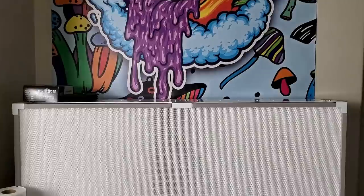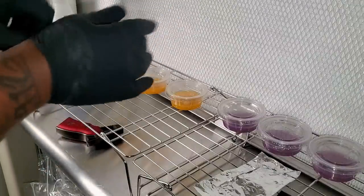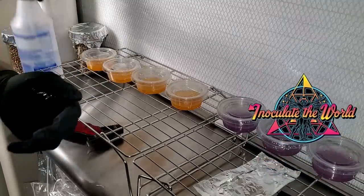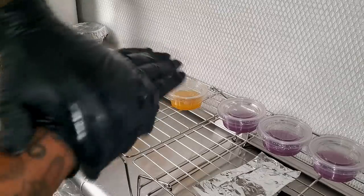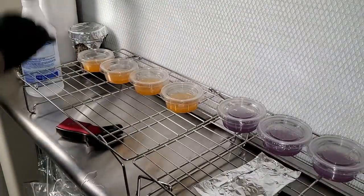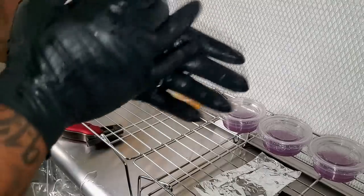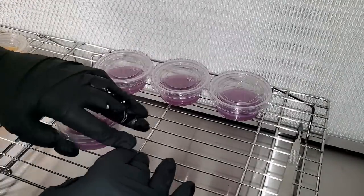As always, I sprayed my gloves with 70% iso alcohol, sprayed the table and wiped it down. The first thing you're probably noticing is I'm not in a still air box anymore — I'm in front of a flow hood. This is a 4x2 Inoculate the World flow hood. If you're in the market for a flow hood I recommend getting it from Inoculate the World — they have different sizes available. I will be doing a dedicated video on the flow hood. The still air box did work great for me, but it's hard to see what you're doing inside it and hard to get great-looking footage.